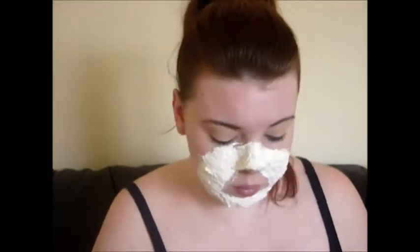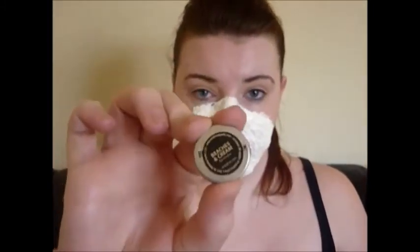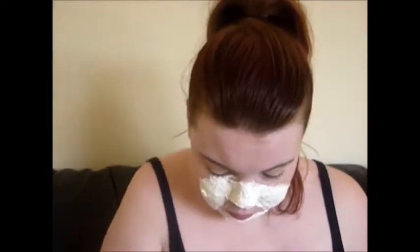Then I went over that with a final layer of latex. As that was drying, I started my eye makeup. I went in with my MAC paint pot in Painterly and applied this all over my eyes, then went in with Makeup Geek Beaches and Cream and applied that to my upper crease area.